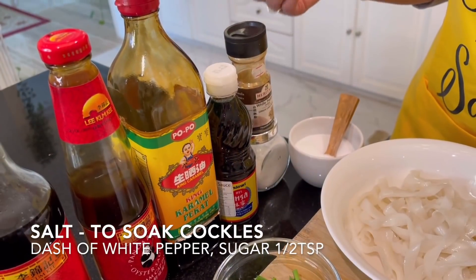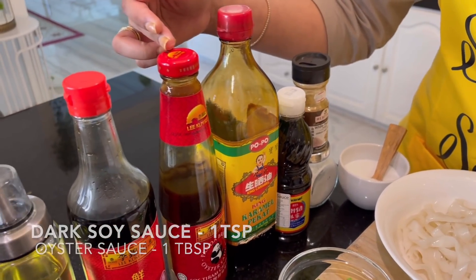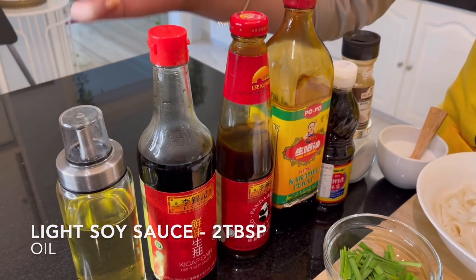Now let's move on to the sauce: salt, white pepper, sugar, fish sauce, thick soy sauce, oyster sauce, light soy sauce, and oil.